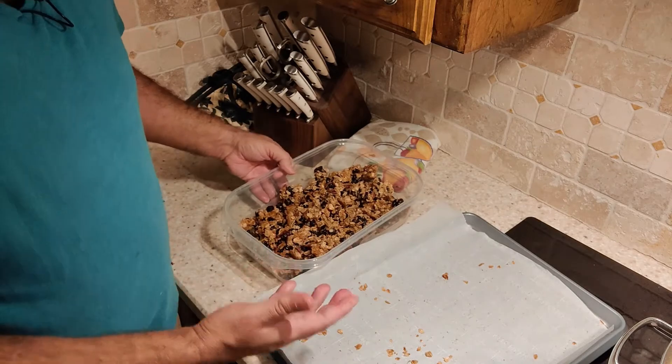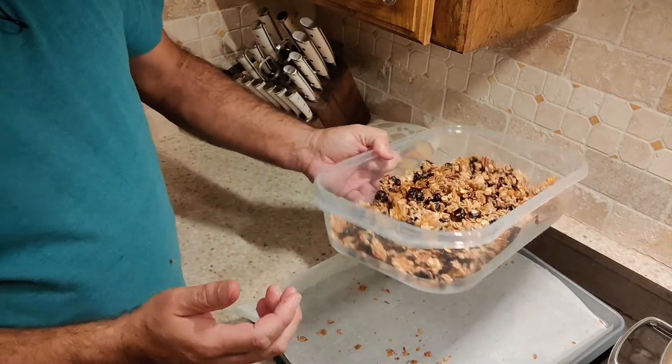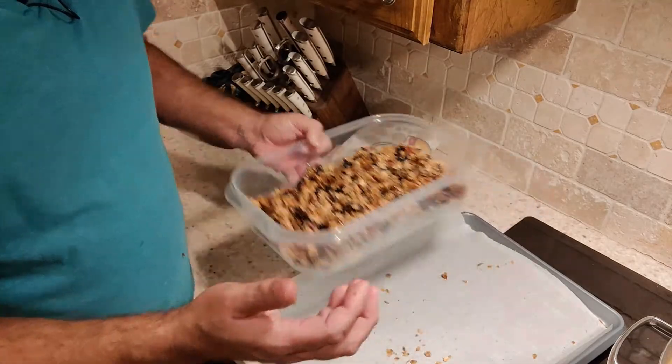Even though it's only three cups of oatmeal you can see it actually yielded quite a bit of granola — this is about a 12 by 7 inch container, quite a bit. That is so good. Oats, honey, some nuts, some dried fruit — great snack, not heavily processed, great tasting. The cranberries give a little bit of sweet, a little bit of tart, and that coarse grain salt with the sweetness from the brown sugar and honey — it's absolutely delicious.